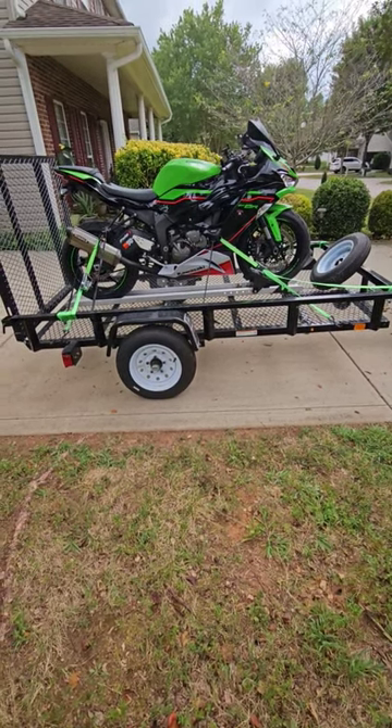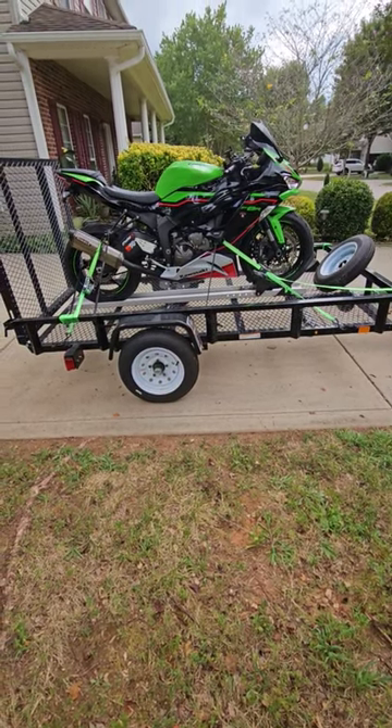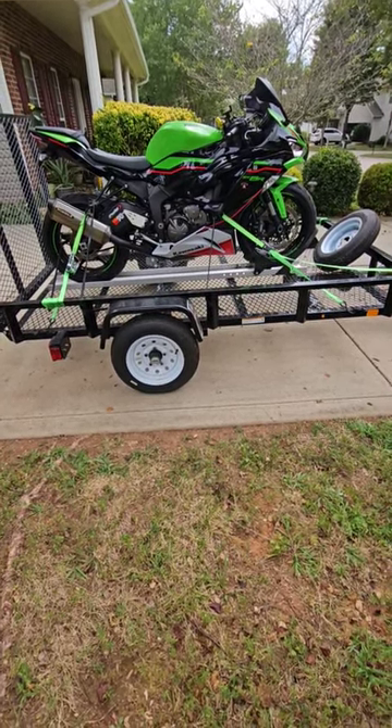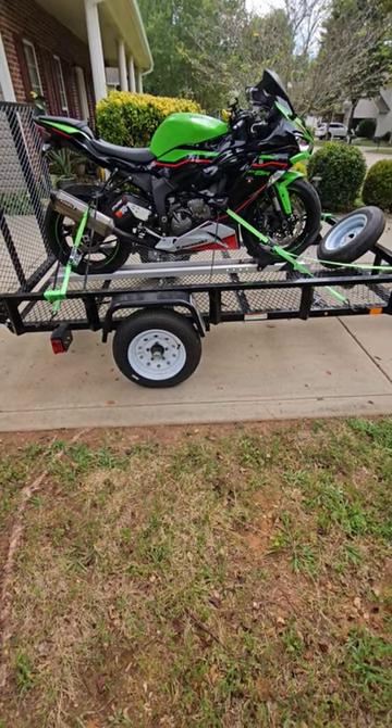If you're looking for a really nice motorcycle trailer that can double as a utility trailer, you can get one of those six hundred pound motorcycle carriers, take the center rail off, and strap it to this. It's temporary — you can remove it when you don't need it, and it trailers beautifully. Thanks for watching.